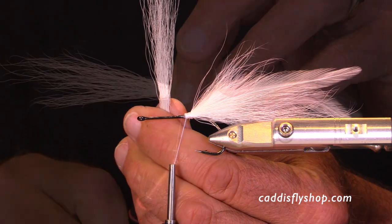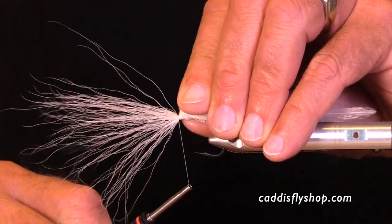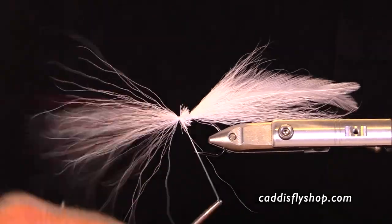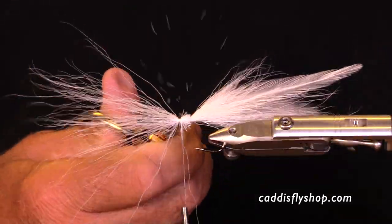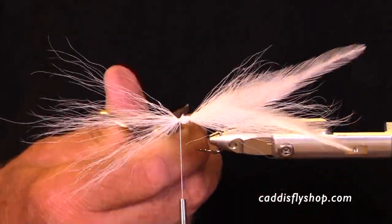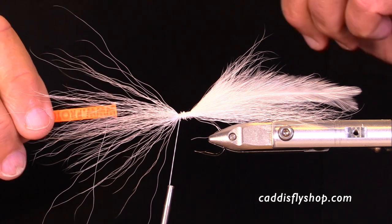Now I'm starting the hollow tie process where I tie the bucktail in with tips facing forward, spin it around the hook, and trim off the butts. I will tie three of these stations before I put the finishing touches on this fly.